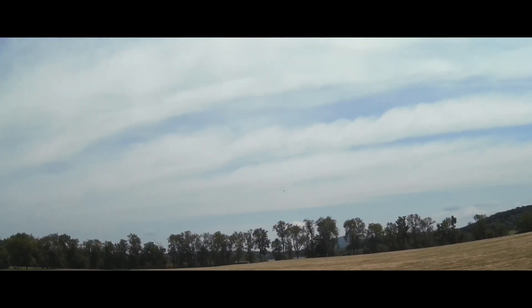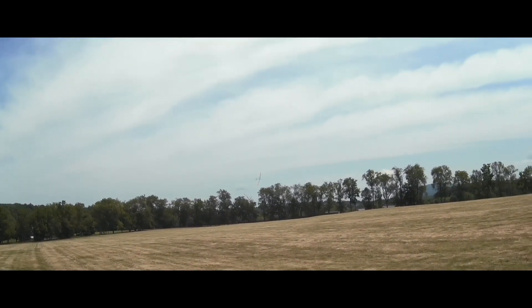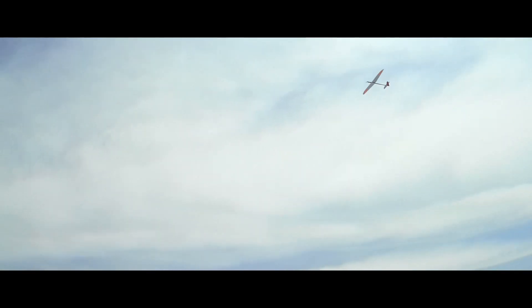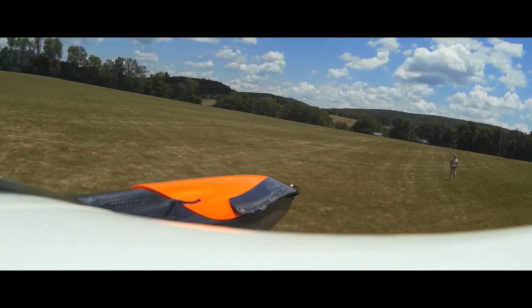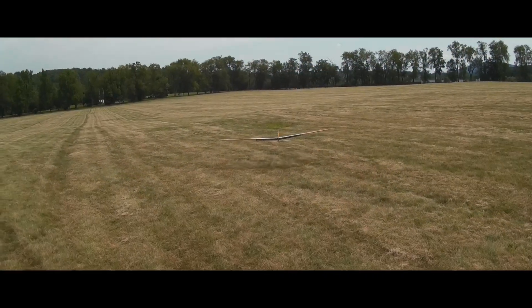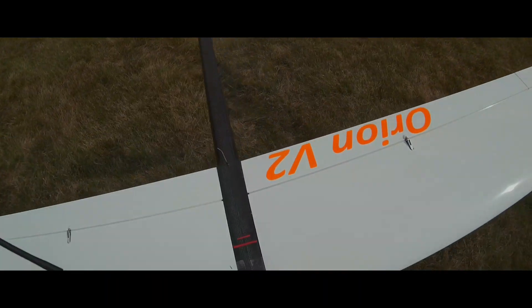If gravity fails you, you just hit that switch. We've got about six or seven hours on the plane now and I'm pretty impressed. Big flaps make it super easy to hand catch — really a great airplane. Thanks Soaring USA!